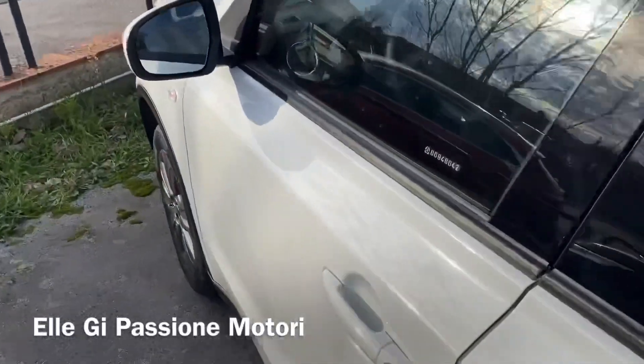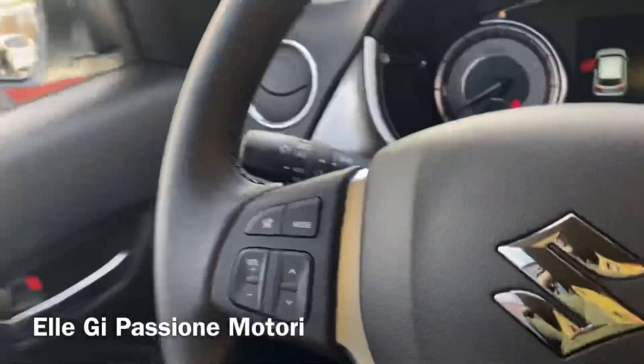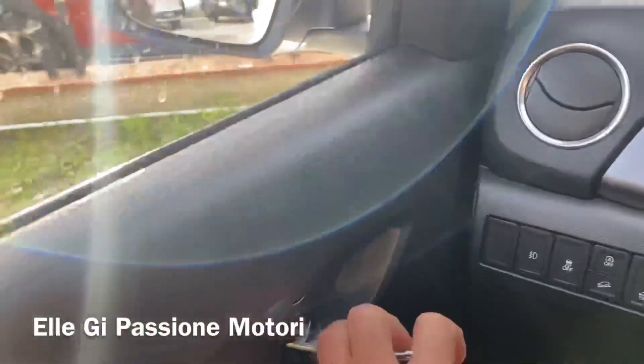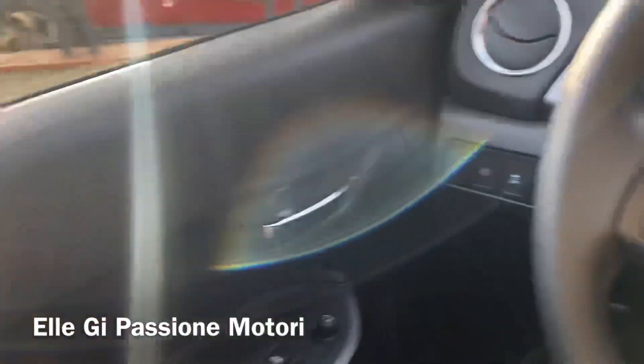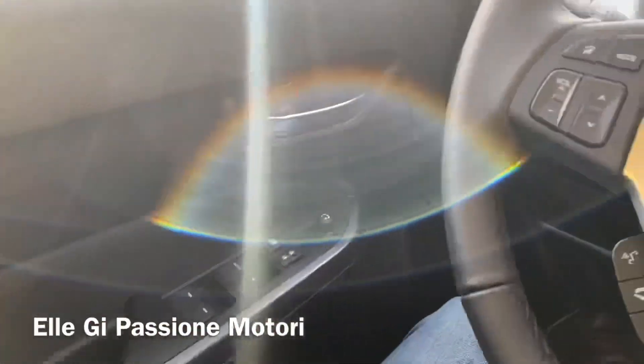Andiamo all'interno di questa Suzuki Vitara Hybrid. Come al solito andiamo a sentire la botta, il tonfo dello sportello, come dico io — non male. Dà una bella randellata perché lo sportello è anche bello grosso, ahimè.